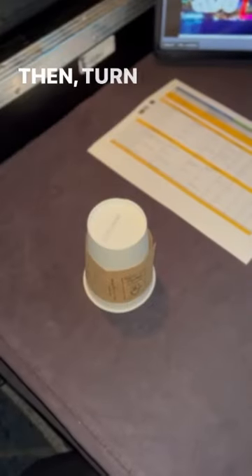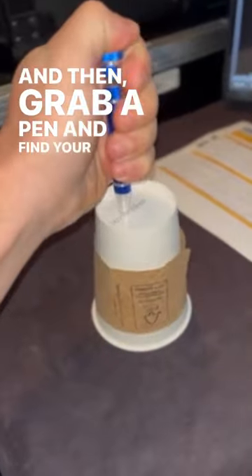First, get a cup. Then turn that cup over, and then grab a pen, find your spot, and make a hole.